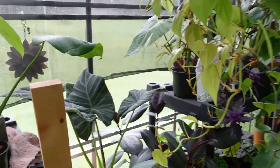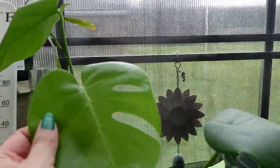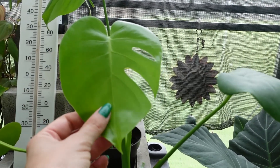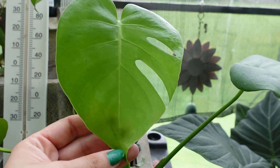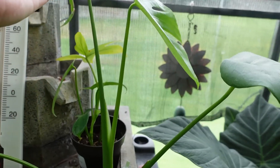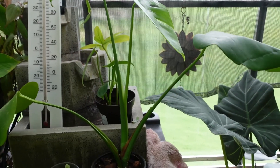This is actually a piece that is also very juvenile, just starting to get some fenestrations. This came from what I thought was the reverted stump of my monstera aurea — but we'll see that it's not actually reverted. It's inside; we'll get to that one.